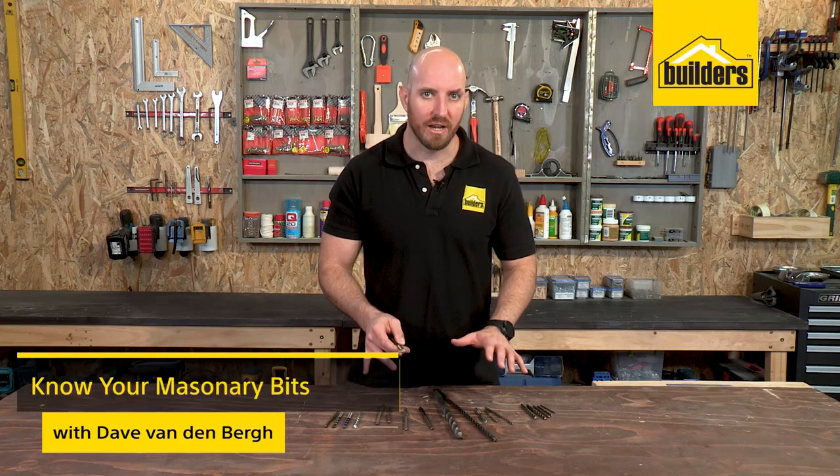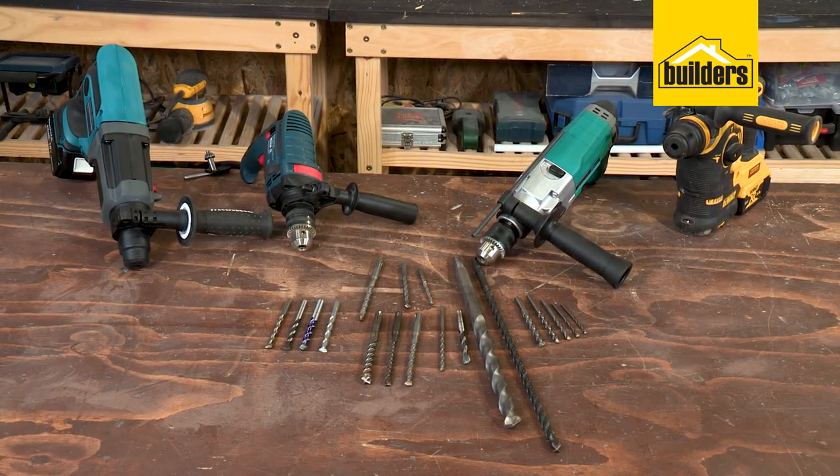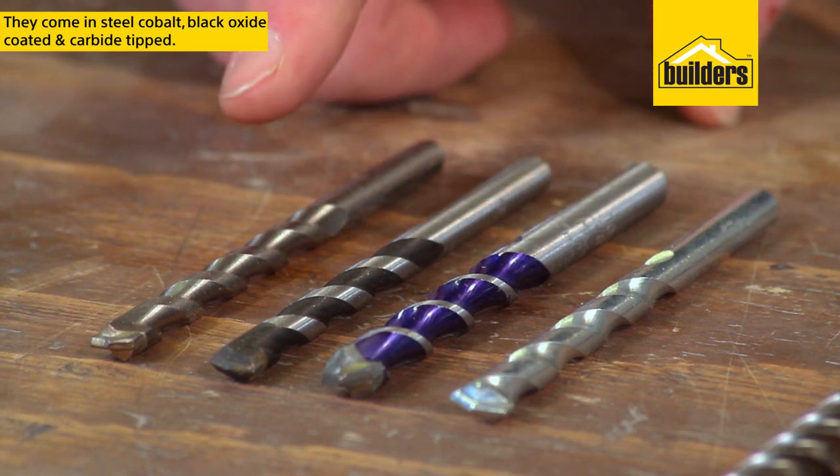Masonry bits come in so many variations, but which ones should you choose? They range in quality from standard steel through to cobalt, black oxide coated, and carbide tipped.